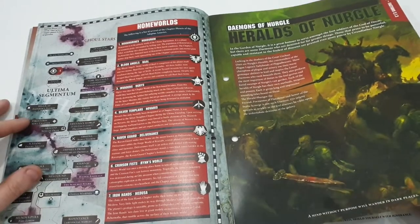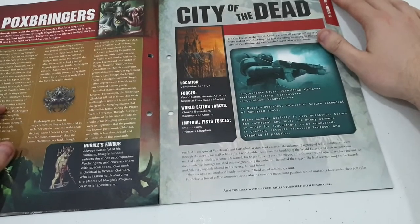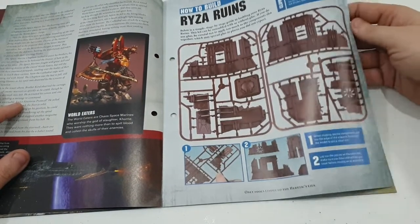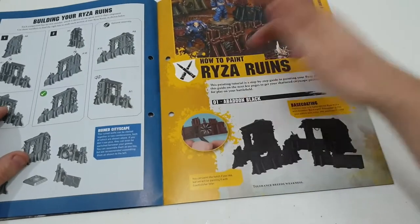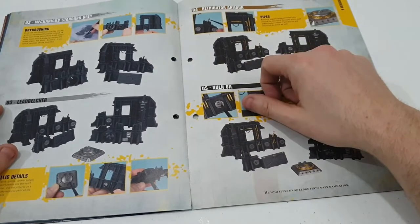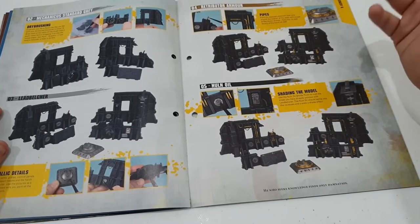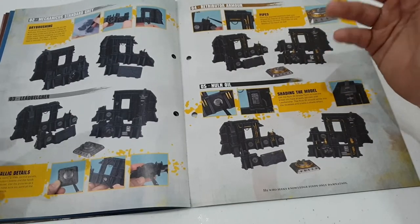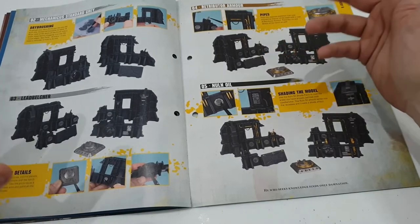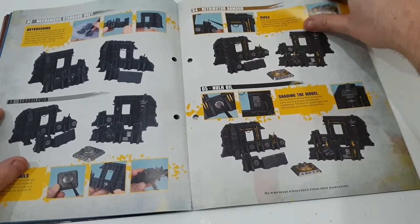Heralds of Nurgle — some nice Imperial Guard there going against them. The Nurglings, the City of the Dead — that looks very interesting. And then how to build your Ryza Ruins: clip them out, use your Mould Line Scraper to get rid of the mould lines, and then we're going to paint them all up. It's a base coat in Abaddon Black with your big brush, then a dry brush with Mechanicus Standard Grey. I'm tempted to try that myself — I'm unsure what colour I'm going to paint them in. But we can use this for our 40k tables, a little diorama, a display piece on a bookshelf, or even Kill Team — loads of choice. Then there's a bit of shade — a Nuln Oil wash. And here are the rules for the ruins.